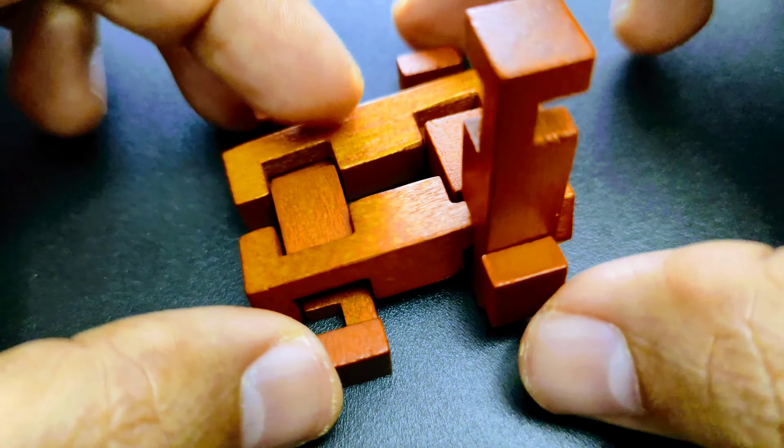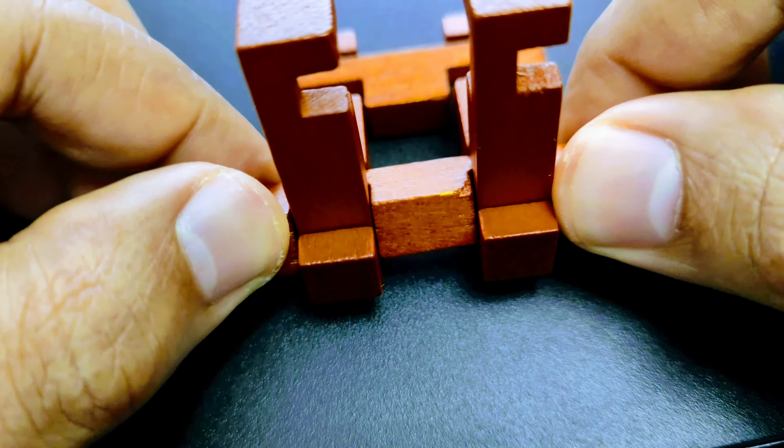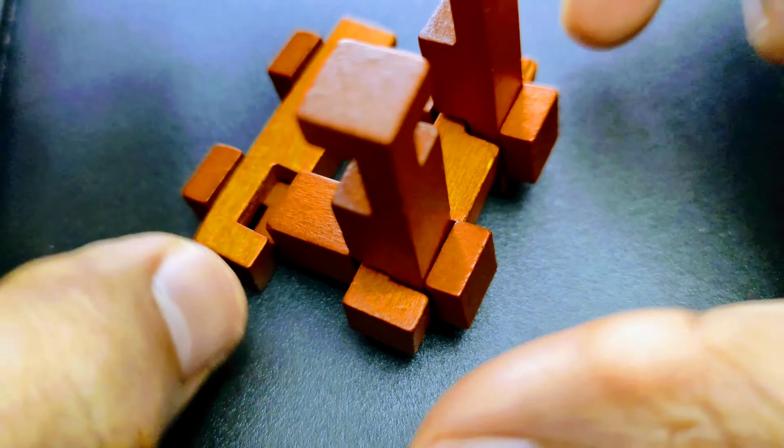The first step to unlock it: you can proceed by looking for the first moving pieces like these. If you observe this puzzle carefully from this side, you will notice there are two more pieces at the bottom, and you can rotate them towards the inside to completely unlock the puzzle.